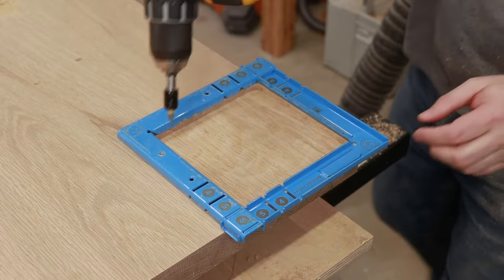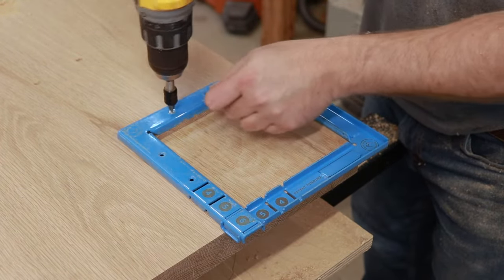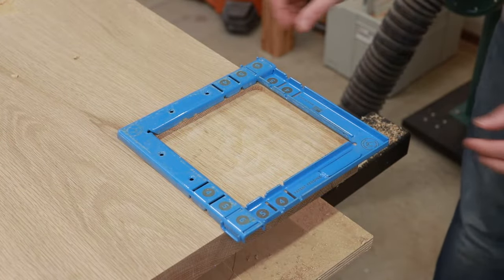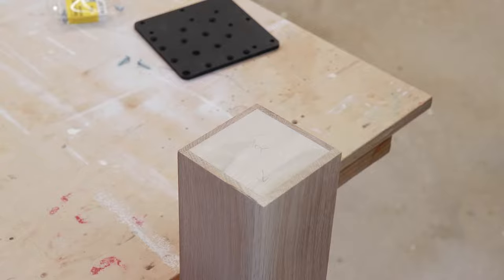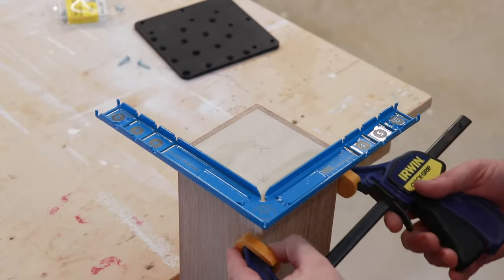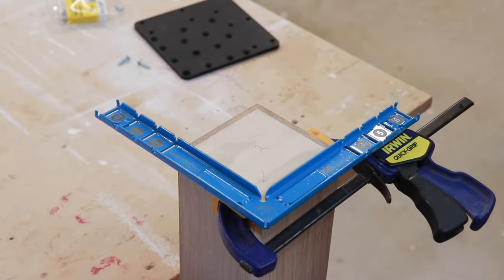Once you've routed out your mortise, remove the two screws and then remove the jig. Next we're going to attach the tenon to the table leg. You will need to use the jig to properly index the tenon to the table leg. Make sure you have a clamp available to hold the jig in place.